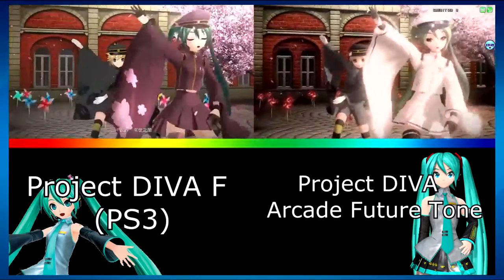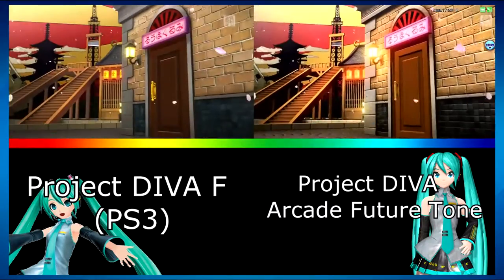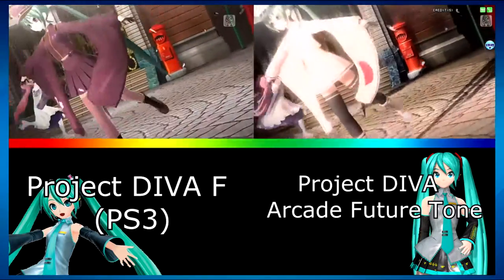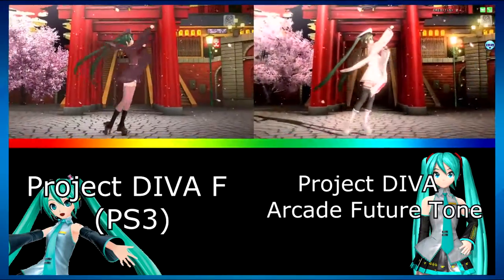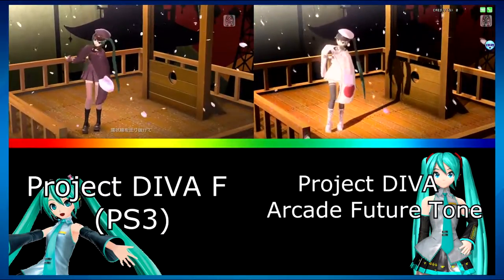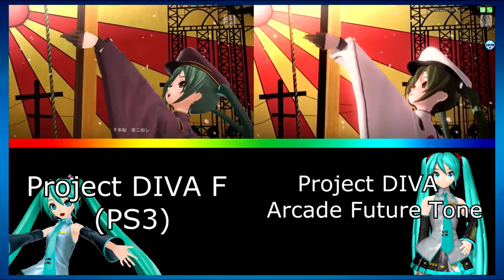If we're looking at this realistically, if the PS4 version is going to be an exact copy of the arcade, then basically what we're seeing is the PS3 version on the left and the soon-to-be PS4 version on the right. You can rewind and pause any moment to look at individual differences — whether it's lighting effects or high resolution textures. What's worth noting is that even though the PS4 version of Arcade Future Tone is going to run at 1080p 60 frames per second, the arcade version only runs at 720p 60 frames per second — so the PS4 home version is actually going to look even better than what we're seeing on the right.